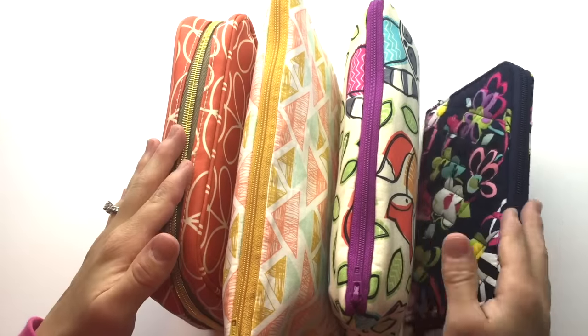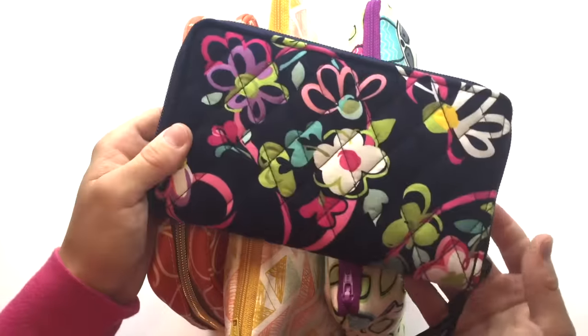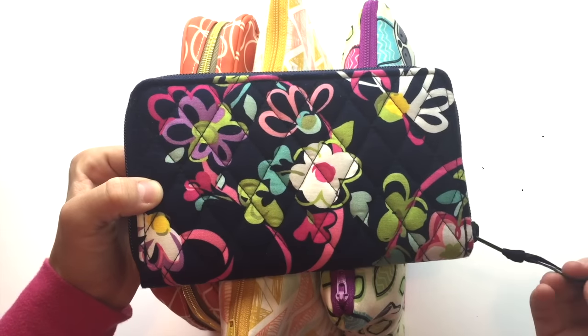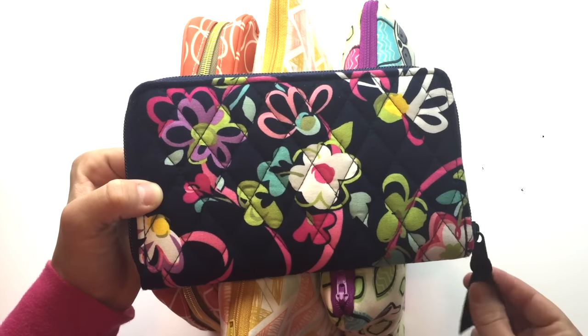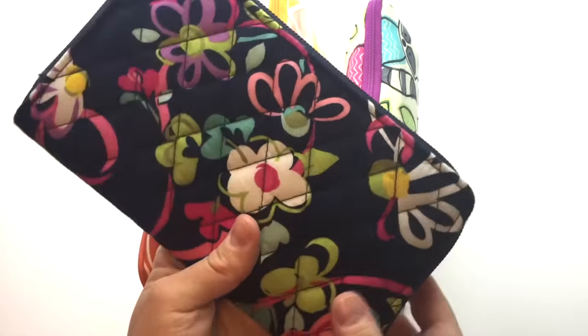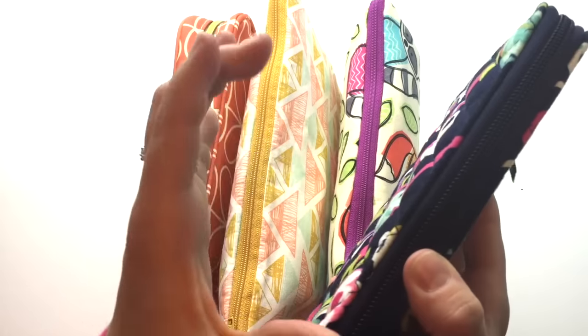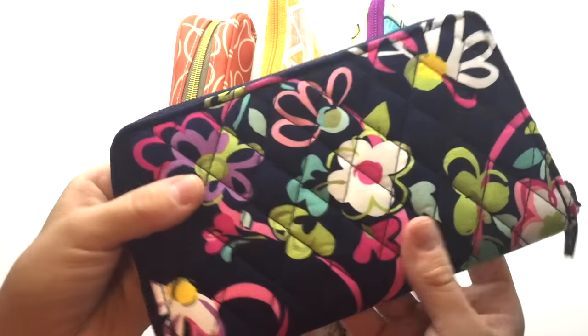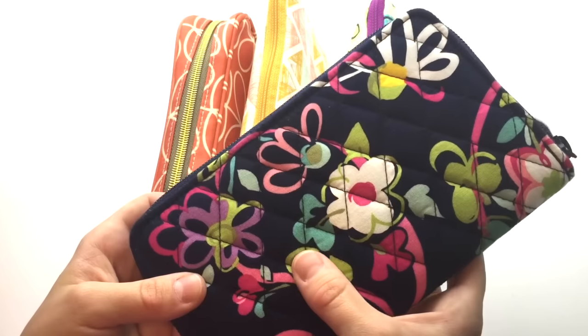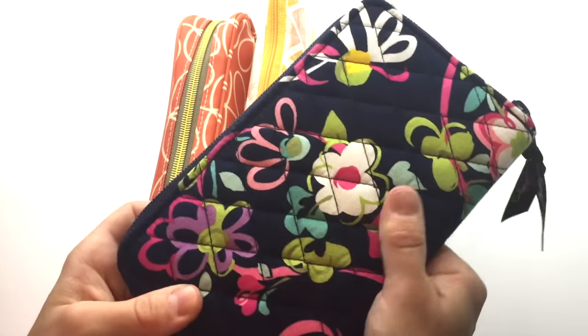This is just a wallet — it's from Vera Bradley and I purchased it on Zulily with some referral credits. It opens up and has three little compartments, one zipper in the middle, and several credit card or debit card slots. I just switched to it not long ago — it's a padded fabric style.